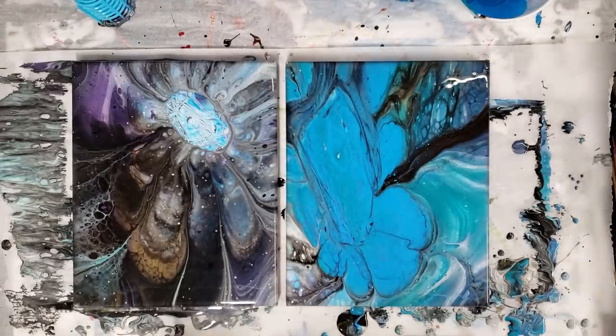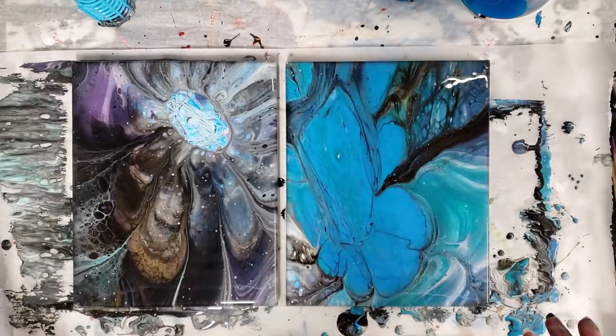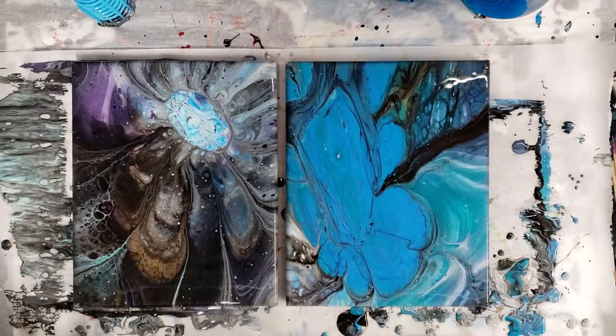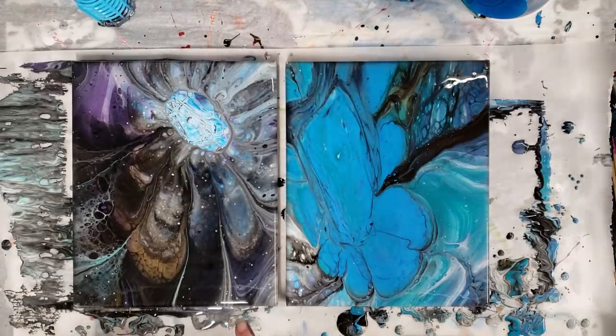All right, we're back! I really like both of these — super fun technique. I'm sure I'll play around with it more and try to get different results. I think it's hilarious that I hardly put any black in there but it really took over on my painting. Let's go ahead and do our close-up.